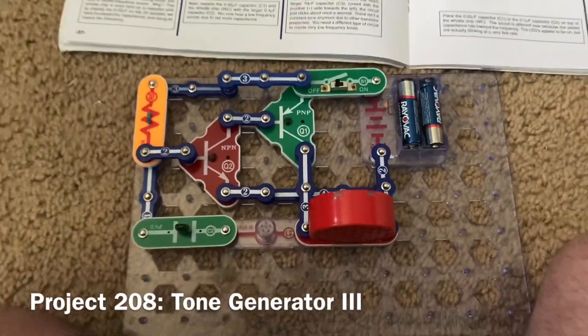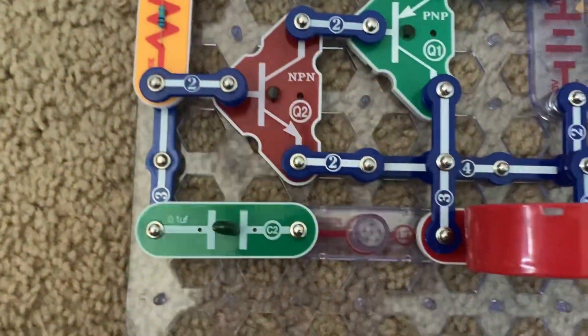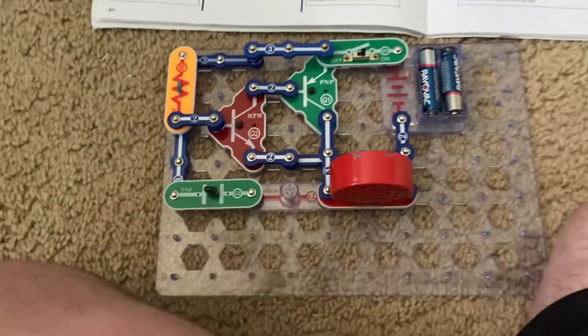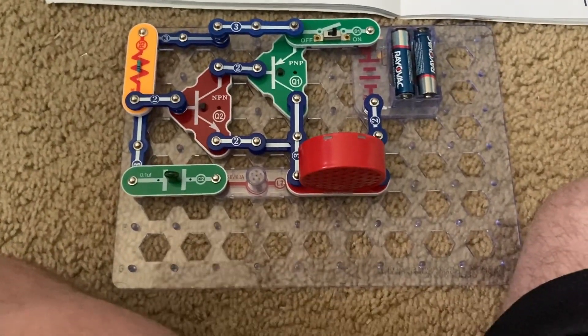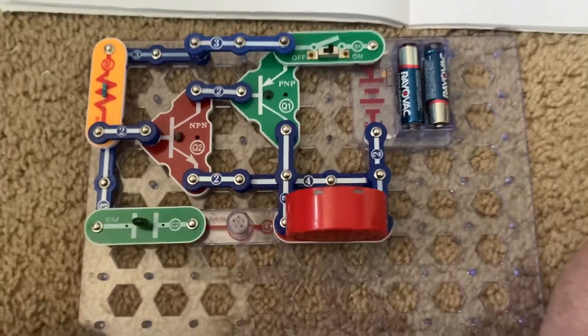For Tone Generator 3, I replace the whistle chip and C1 capacitor with the C2 capacitor, and now the pitch is even lower due to yet more capacitance in the circuit.